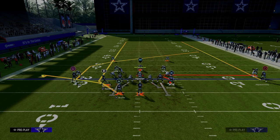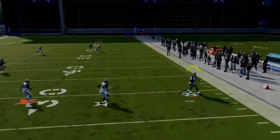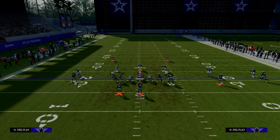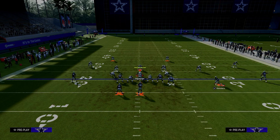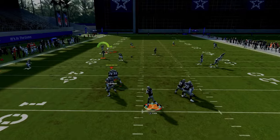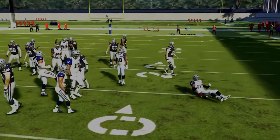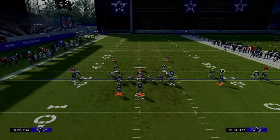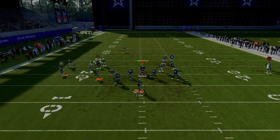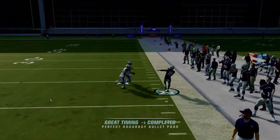You can also put the running back on a streak, which gets him a little more into the seam area of the field. I wouldn't advise that if it's man coverage, but if it's zone coverage, there typically won't be a press on the slot receiver since he's the solo receiver, so he'll get across the field a little quicker. The yellow zone is able to cover it, but if you use the wheel route, they're not really able to cover it that well. This little setup is super effective — you have a lot of really good routes, they have to go user that defender, and if they do, the route is going to be wide open on the right.